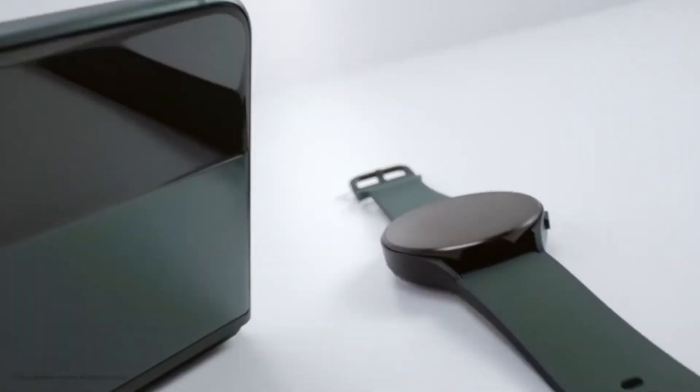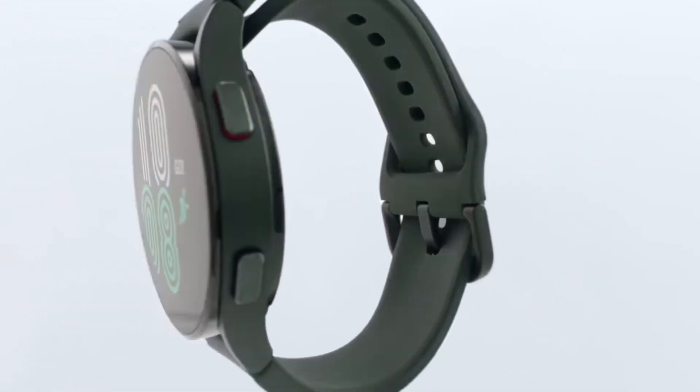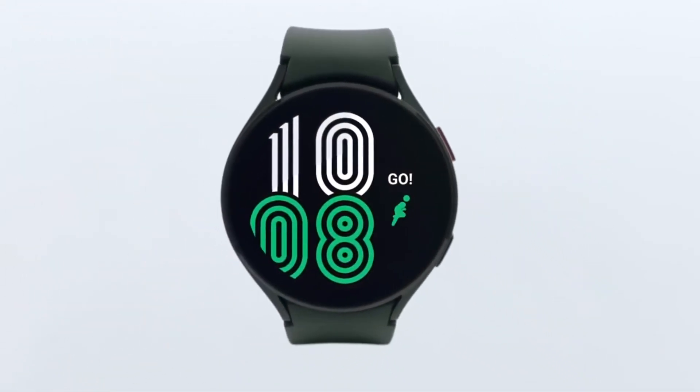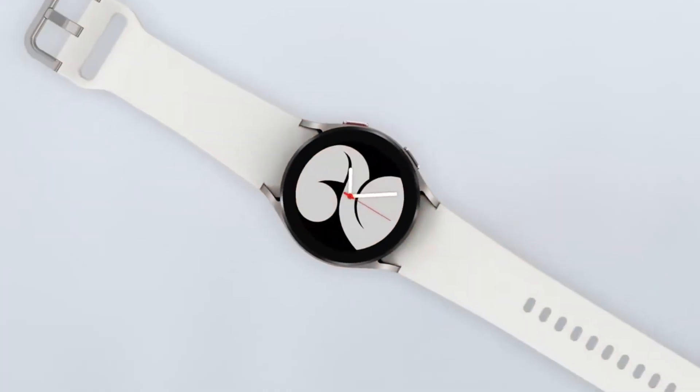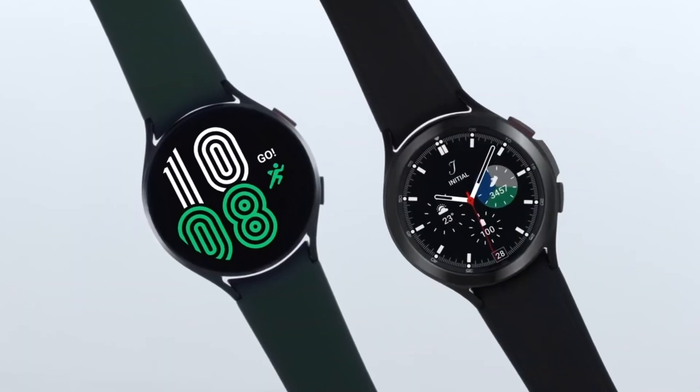The Galaxy Watch 4 series is limited to Android devices, similar to how the Apple Watch is only compatible with iOS devices. Samsung's latest smartwatches are only compatible with Android 6.0 or newer smartphones.